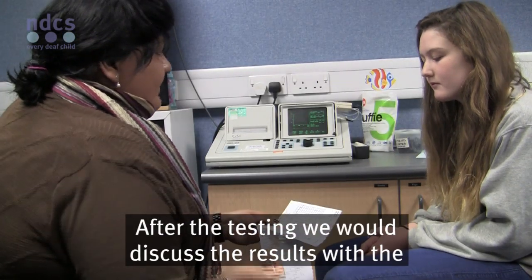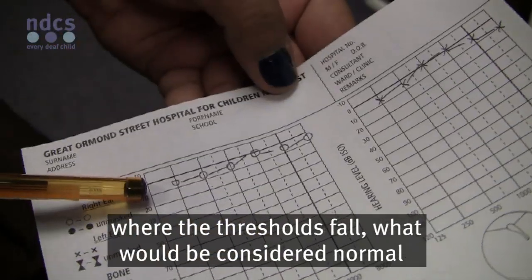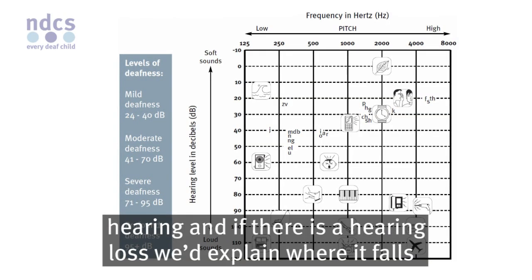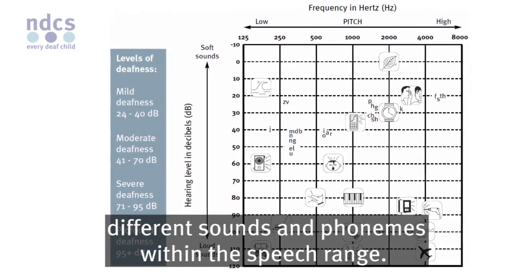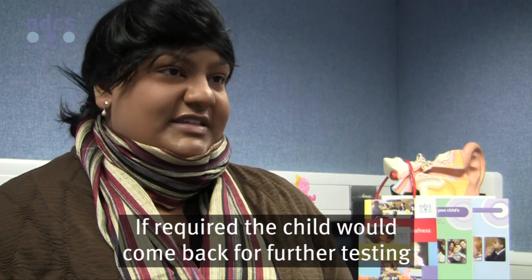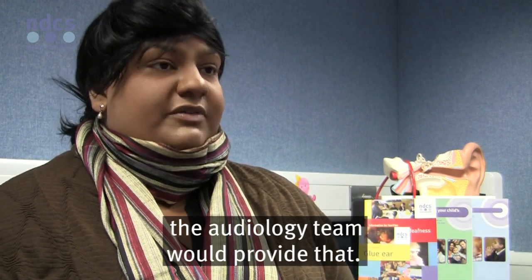After the testing, we would discuss the results with the parents. We would explain the hearing test results, explain where the thresholds fall, and what would be considered normal hearing. If there is a hearing loss, we'd explain where it falls within what we call the speech banana, which identifies different sounds and phonemes within the speech range. If required, the child would come back for further testing, and if there is a need for hearing aid provision, the audiology team would provide that.